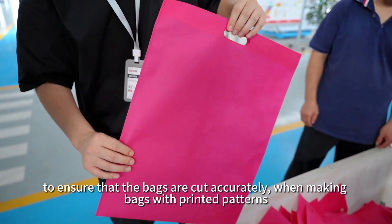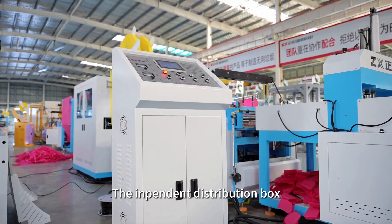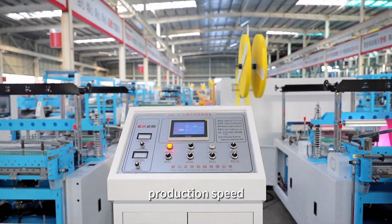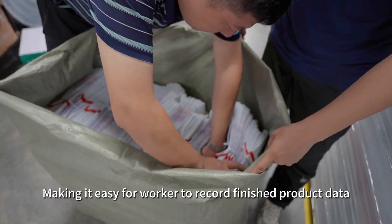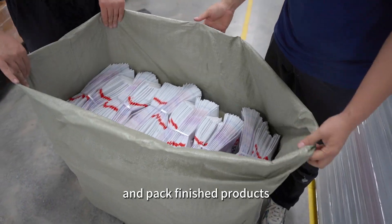When making bags with printed patterns, the independent distribution box is equipped with a touch screen, which records key data such as bag size, production speed, production batch, etc. The data is intuitive, making it easy for workers to record finished product data and pack finished products.